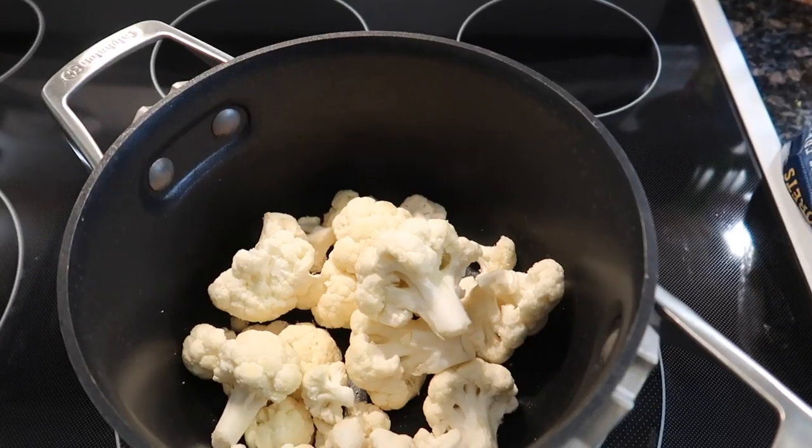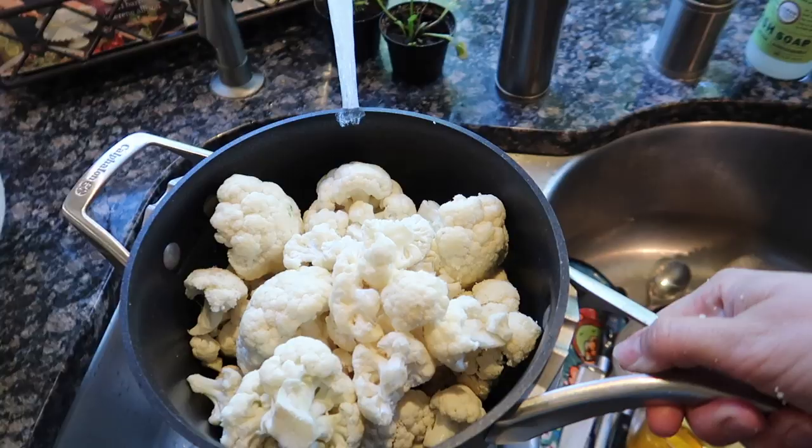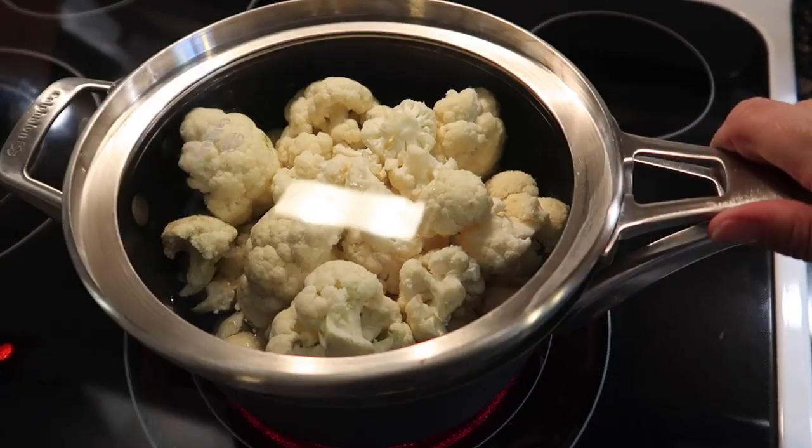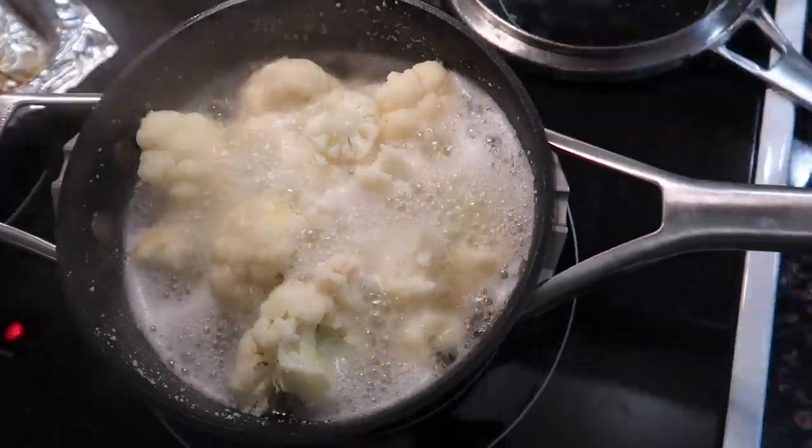The first step is to take your cauliflower and steam it, but you don't want to steam it too long — only about three to four minutes. You want it tender enough but not too tender, so it still has a little bit of a crunch to it. Go ahead and steam your cauliflower for three to four minutes until slightly tender.